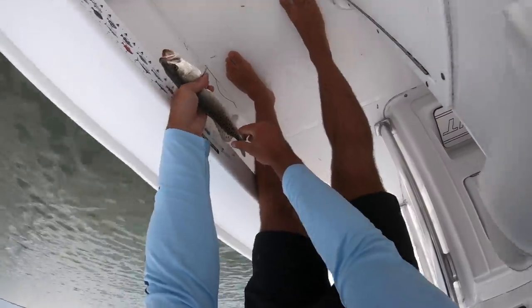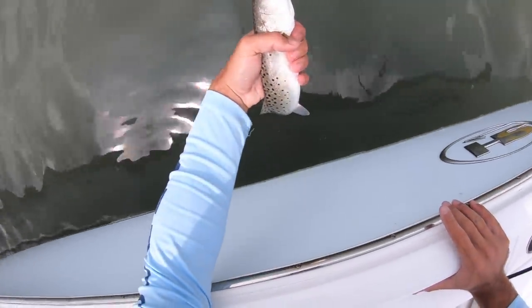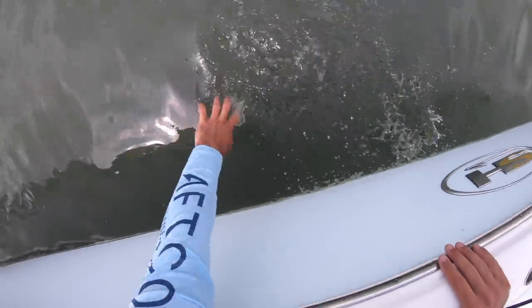I got my biggest slam ever at 75.5 inches — with my new PB redfish at 31 and a half inches, a 31-inch snook, and a little 13-inch trout that completes the slam. It was literally the only trout I caught all day. Thank you guys for watching — if you enjoyed this video make sure to give it a thumbs up, that would really mean a lot to me. If you want to see more videos like this make sure you subscribe and I will see you guys next time!